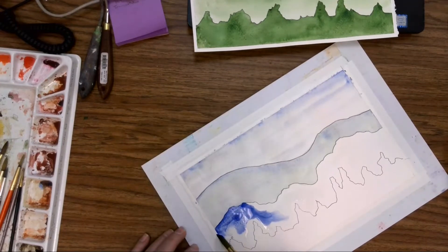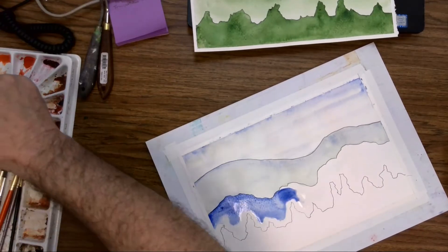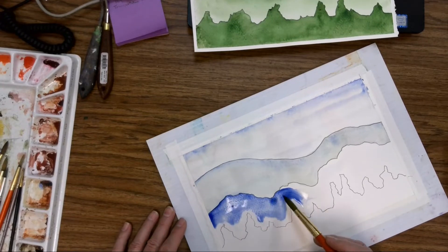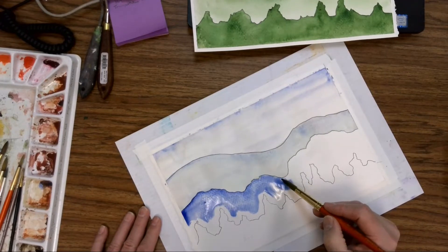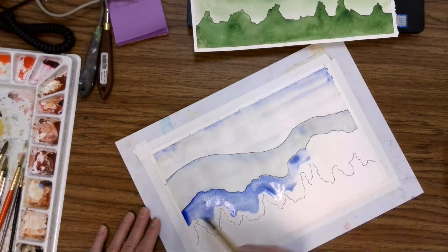Well, that's pretty dark — I can go just a little lighter. I think I'm going to go back, get some water, and moisten this up a little bit. So let's get some water right in here. I still want to maintain that this is a puddle. Since this edge is a little more jiggedy-jaggedy, I've got to be a little more careful with the tip of the brush. That's getting a little lighter.